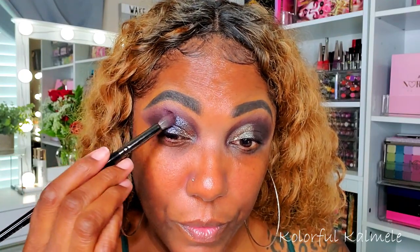I'm going to go back in with a little bit more of that dark plum satin crease shade and blend out the edges so they're not rough. Then I'm using my Wet n Wild black liquid eyeliner. I want to add a little bit more pizzazz, so I'm going in with one of my Profusion bright lights eyeliners and putting just a tiny bit of that above the black — not a lot.